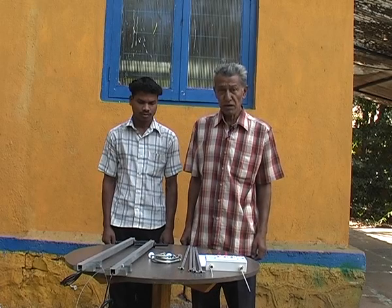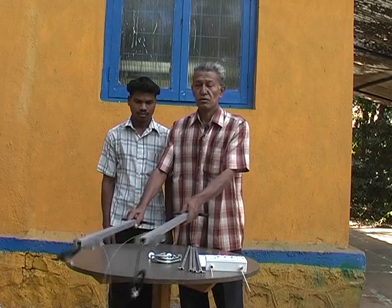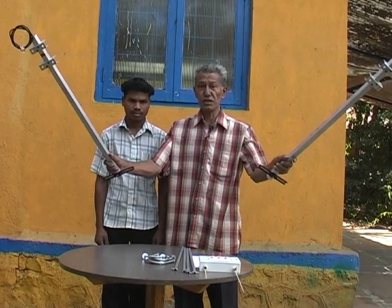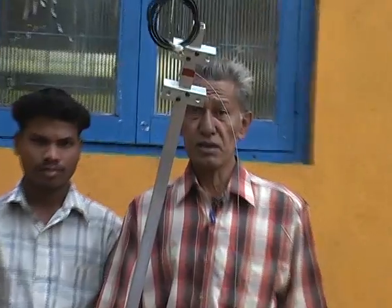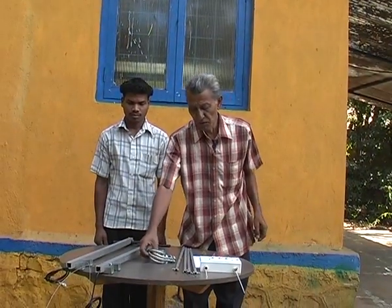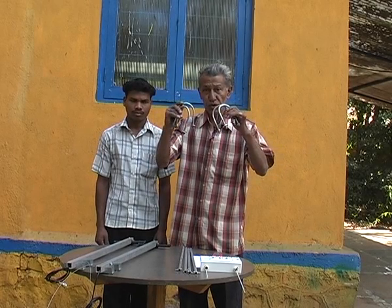When you unpack the antenna, you will see two antenna booms linked together with a steel cable. One antenna boom has got a red band on it — this is the upper dipole, and the other one which is unpainted is the lower dipole. Also there will be four U-clamps which will be used to mount the dipoles.